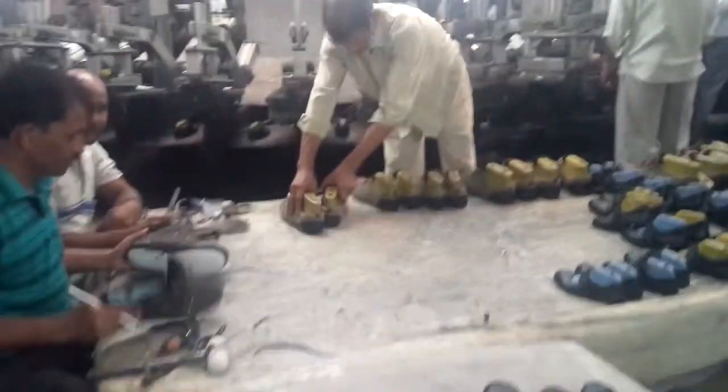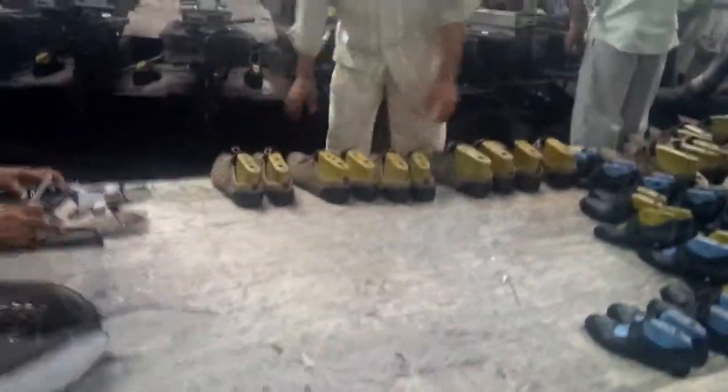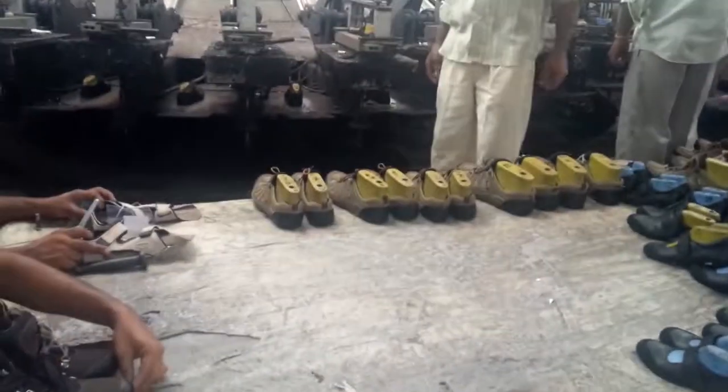Step 10: Quality check. Step 11: Placement — placement on table to put on injection machine.